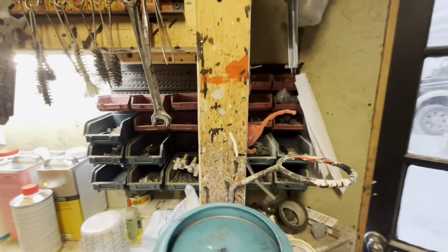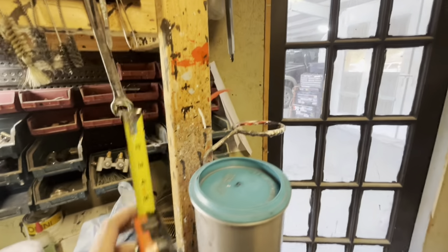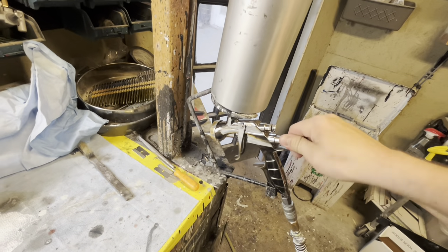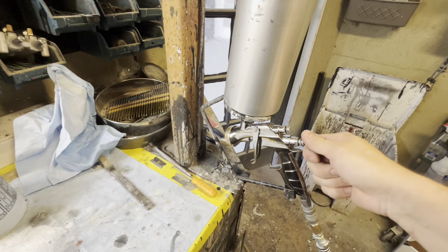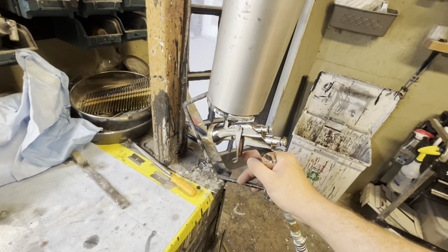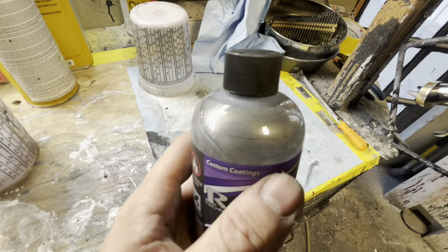We're going to choke our fan pattern all the way in as far as it goes so it flows absolutely nothing, and then just one quarter turn back. That's going to flow with practically no fluid at all. We're just going to pour this stuff straight into the paint gun and mist it on - it has to be dusted on. They say four to five coats is full coverage.